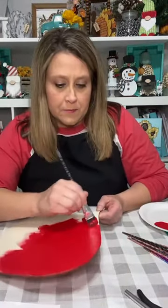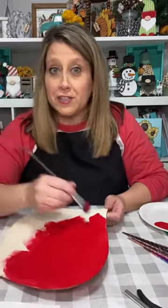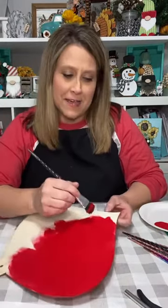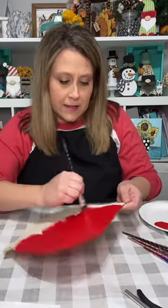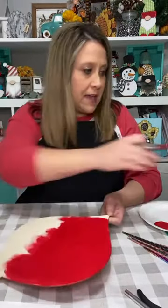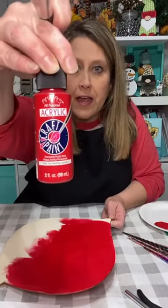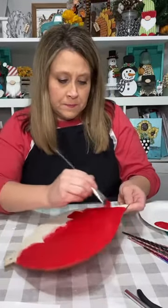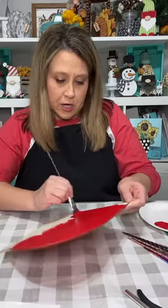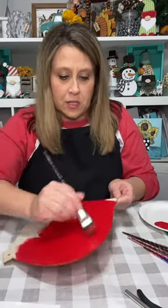I've already painted the back side, so the back will be finished. A lot of times I don't end up painting the back on live — I always go back and do it later. I'm using Anita's True Red; any red will work. We are going to make a cute little Santa Claus craft.